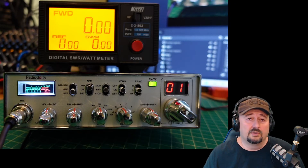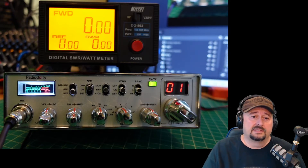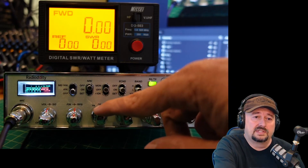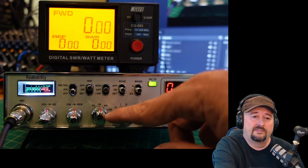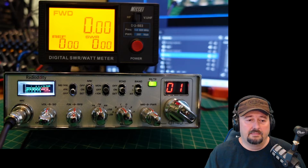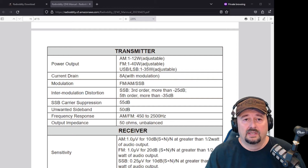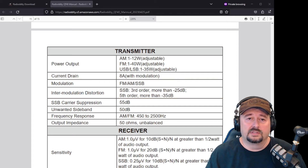We're going to take a look and do a power test today and we're going to test it on its various modes. You can see right here you have FM, AM, upper sideband and lower sideband. The specified power output from the manual: AM is 1 to 12 watts adjustable, FM is 1 to 40 watts adjustable, and upper and lower sideband is 1 to 35 watts adjustable.